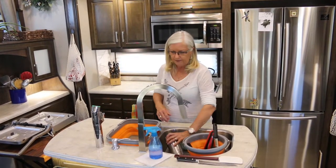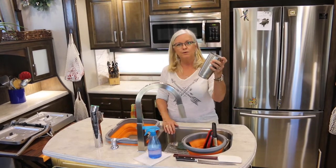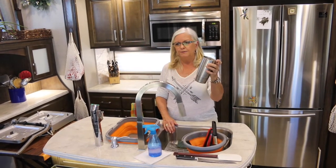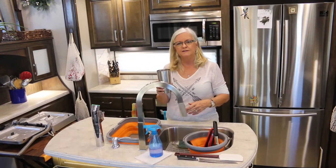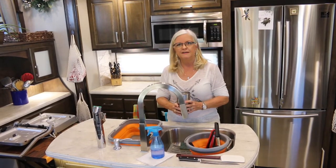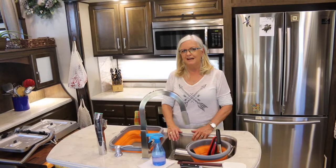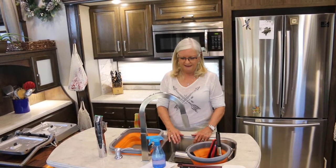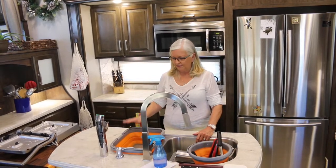Sometimes we have ice water that we want to freshen up — we pour that water into our dog dish so he can have water, and then we freshen ours up. You've got to come up with creative things to help you with water management, and I've got some more to show you.